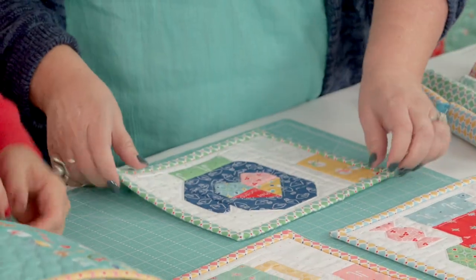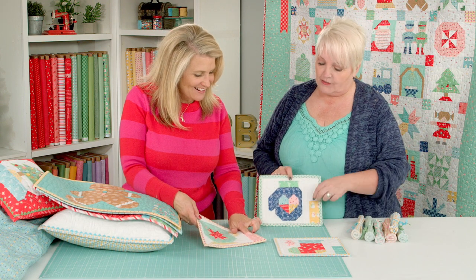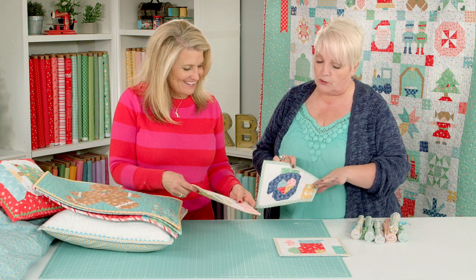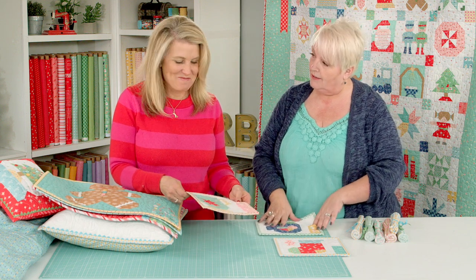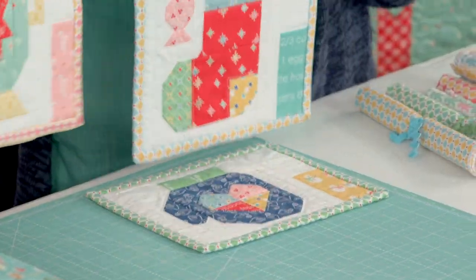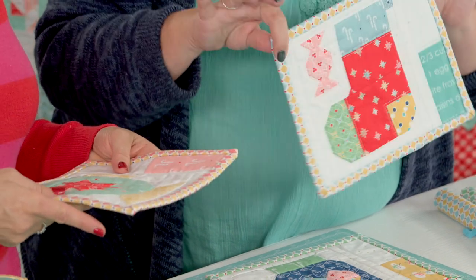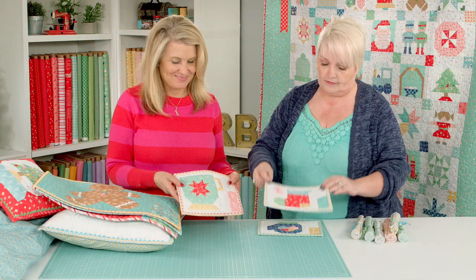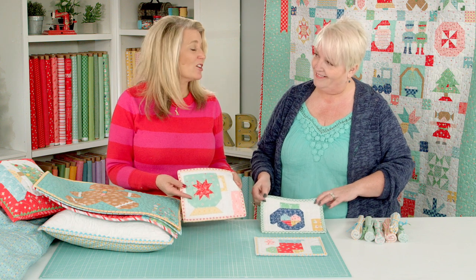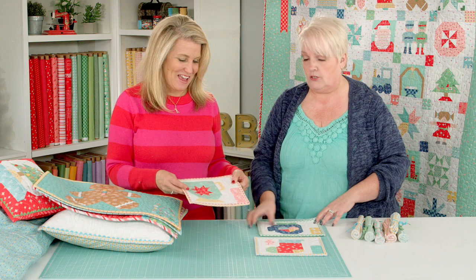These are mug mats — for your little snacks, so you can put your spoon, your cocoa, or a candy cane in here. It's basically the same pattern as the place mat, only shrunk down to half the size because the block is half the size. You can also use these to put your cookies out for Santa.